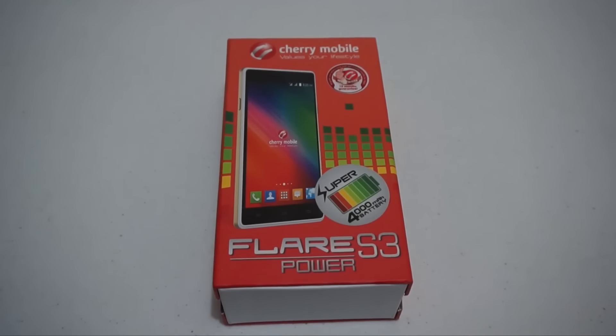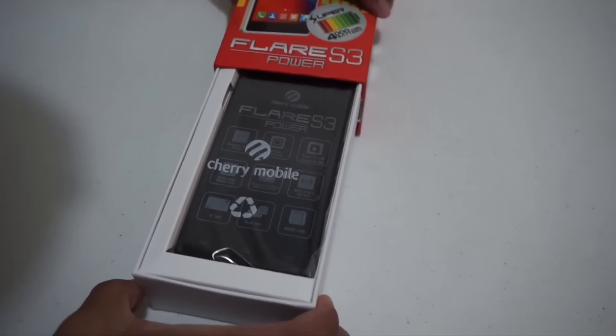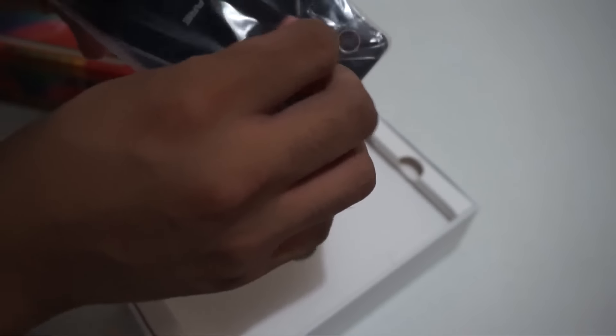Alright guys, so we have here the Cherry Mobile Flare S3 Power. Let's unbox. So you can see, ito na yung Cherry Mobile Flare S3 Power — medyo mabigat. I'm not sure if the battery is already inside, but it's already a bit heavy.